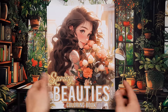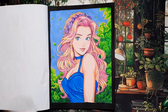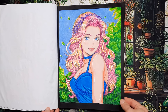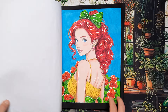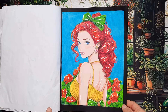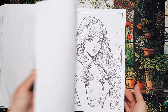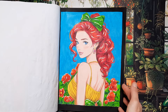Next up is Spring Beauties and I did two pages in here. I did this beautiful lady with yellowish pink hair and some purple flowers — I really like the combination of purple and pink, I've liked this color combination since I was a child. I also did her with red and green contrasting, and she turned out pretty nice. I really enjoy the artwork in this book — you can always make the image unique with the colors you choose.